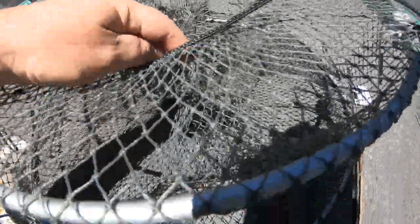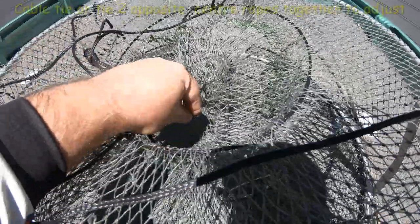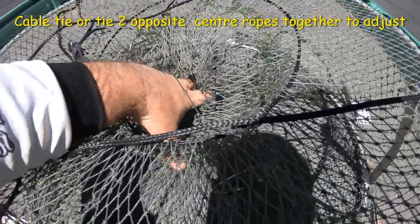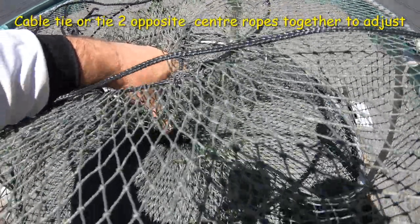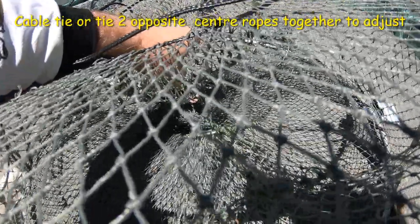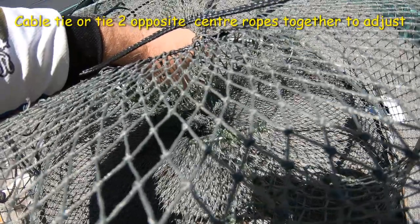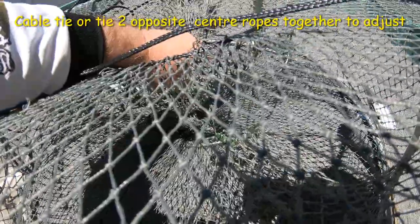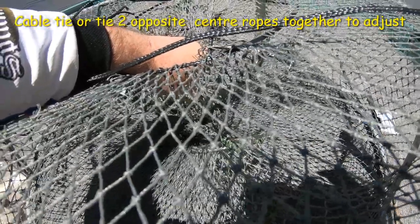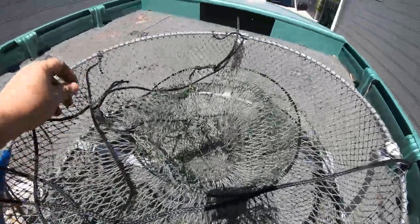Now if you have a look at these entrances here, you'll see the rings are facing upwards. I'm going to show you how to adjust them — there are ropes in the middle here and what you do, you just pull. If you pull these two ropes together, that increases the angle of the rings facing upwards. You need the rings to be facing upwards because they're going to catch you a lot more red claw. If they're just straight rings, they'll walk in and walk out and you'll lose a lot more red claw.